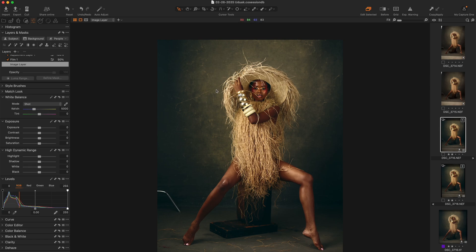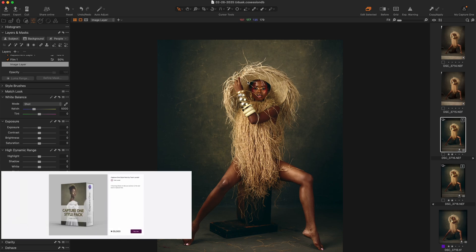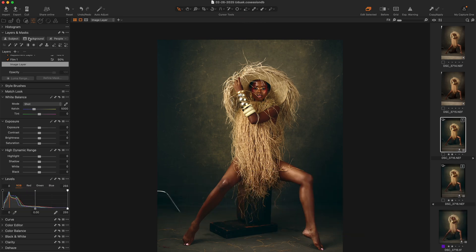Before we move on, I'll just explain that I coloured this picture using my Capture One style pack. If you want to download that, it's pretty affordable — you can click the link in the description below. So let's just get straight into the video.